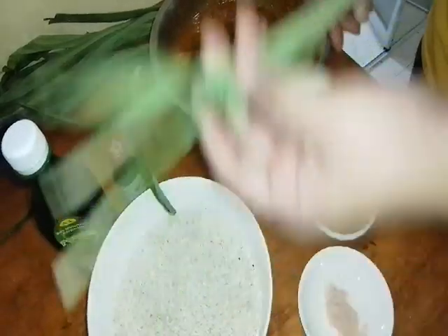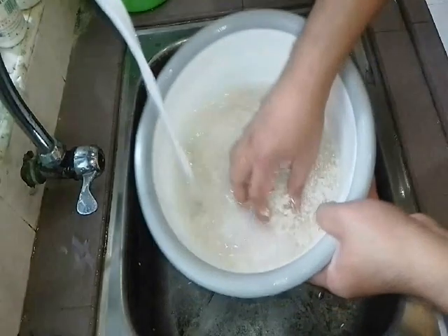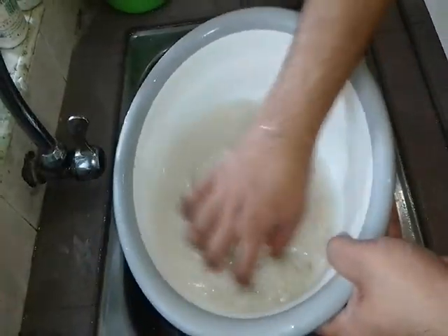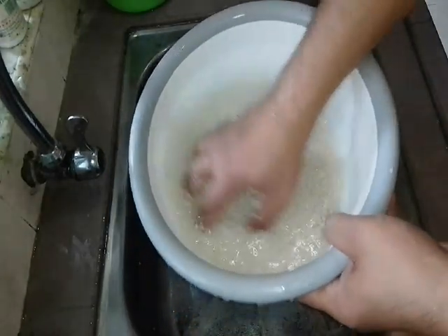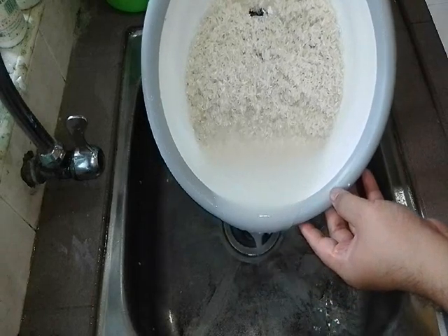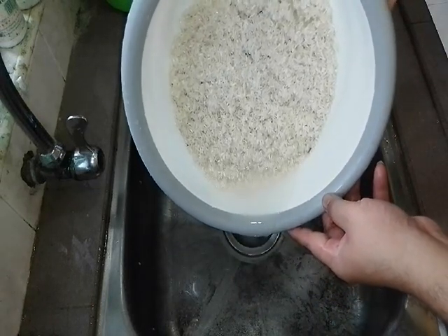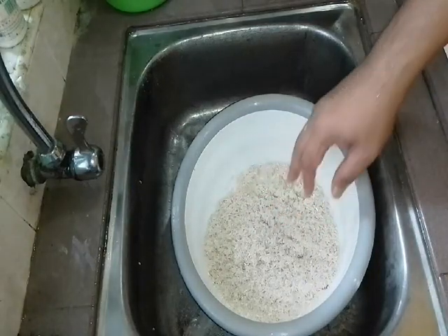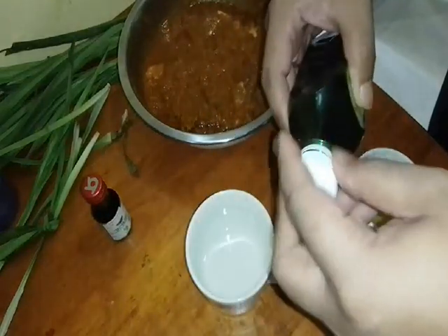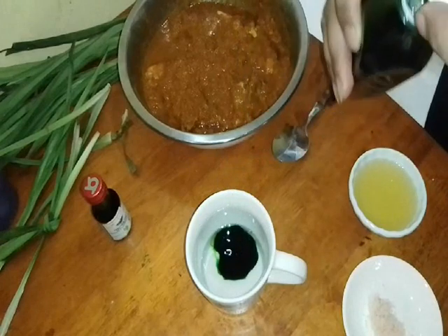Wash the pandan leaf clean as well. After that we wash it — wash clean like this. Remove any white parts. Then we drain the rice water and remove the water. We wash two or three times. Then we add a little water, and pour in the pandan paste as needed. I can't measure exactly — just roughly estimate. This much is enough.